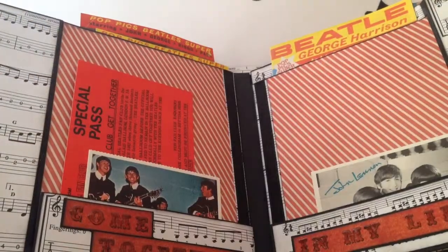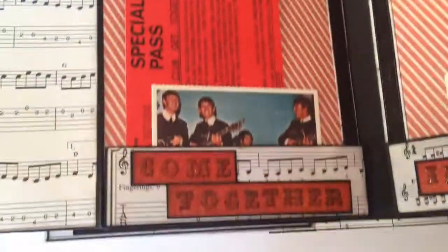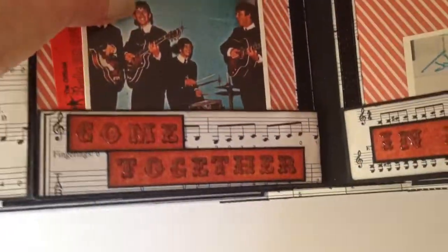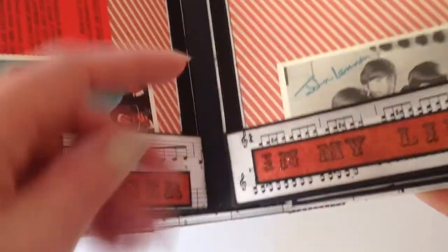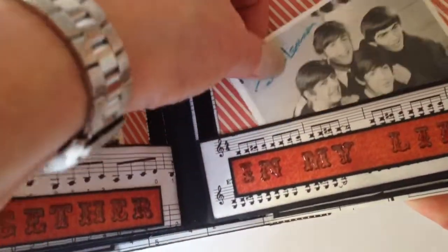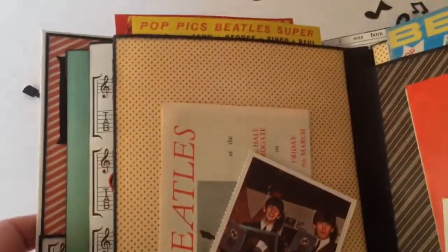And they flip open to reveal two large photo mats which are held by magnets and some more memorabilia — and 'In My Life.' So it's all about photos for his family and another one of those magazines.